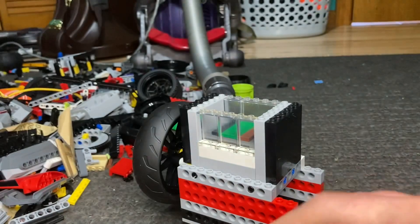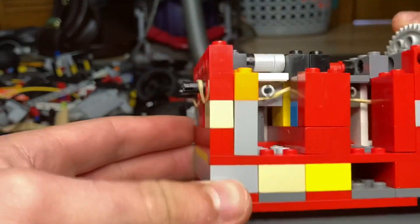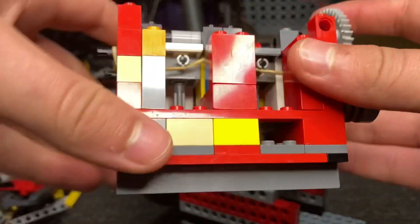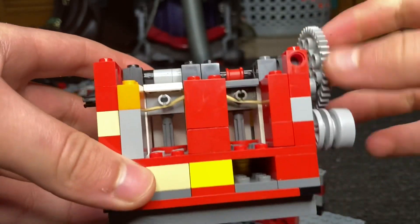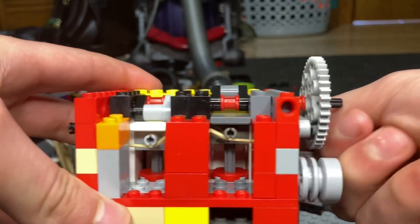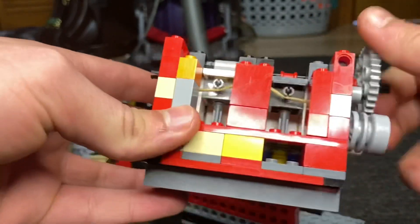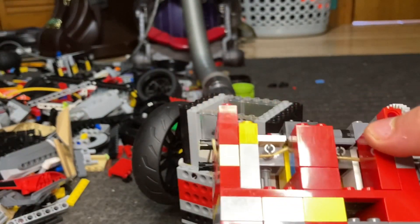Inside these walls — I'll try to get a better look — as you can see, we have the rubber bands that are being pushed down and stretched. When the cam pushes down, it stretches the rubber band, and when the cam goes back up, it pulls it back up. It's a very clever design actually, and I managed to make it very compact.